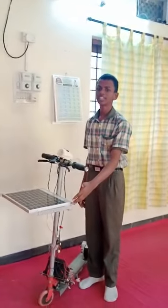Namaste, my name is Jaiwabu. I am studying in 9th class. I am from Satyama High School. This is my project, Solar Skate Cycle for Travelling.